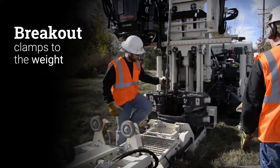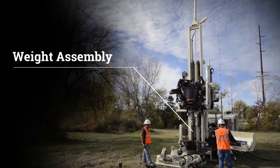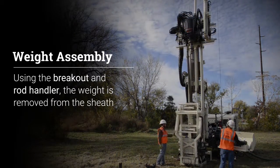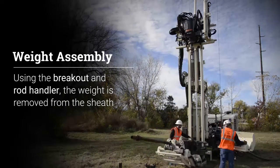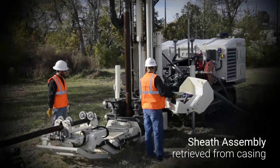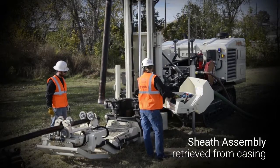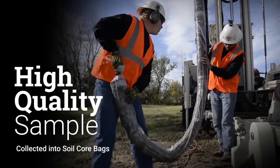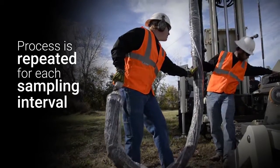The breakout clamps to the weight and sheath assemblies as the overshot is released. Using the breakout and rod handler, the weight is then removed from the sheath, and the sheath assembly is retrieved from the casing. A high quality sample is collected into soil core bags without physically lifting the tools, as the rig does most of the work. This process is repeated for each sampling interval.